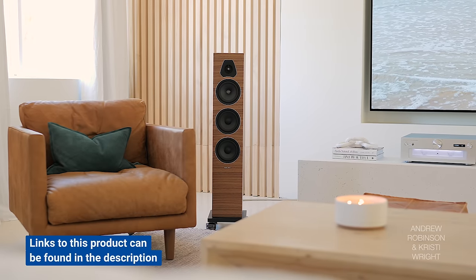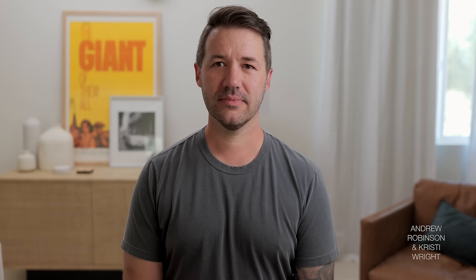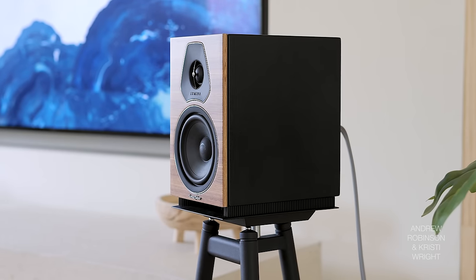I'm a huge fan of Sonus Faber, and honestly I enjoyed all three of the Lumina speakers. The Lumina 3 is kind of forgettable — I totally agree that Sonus Faber was looking to eliminate the fat. I can see someone who just doesn't like the look of speaker stands going with the 3s, and maybe that was Sonus Faber's intention all along. But beyond that, there isn't enough of a difference between the 2s and the 3s to justify spending more.